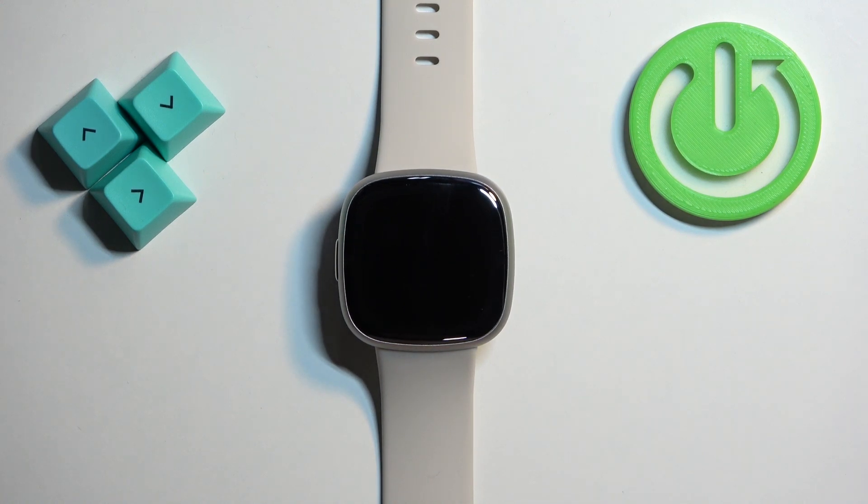Welcome! In front of me I have Fitbit Sense 2 and I'm going to show you how to adjust the screen brightness on this watch.